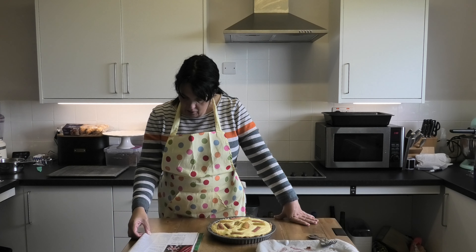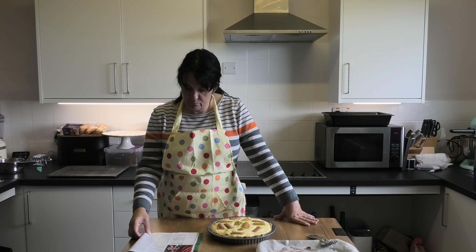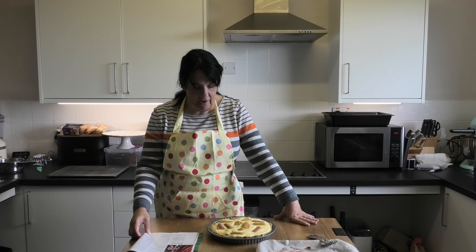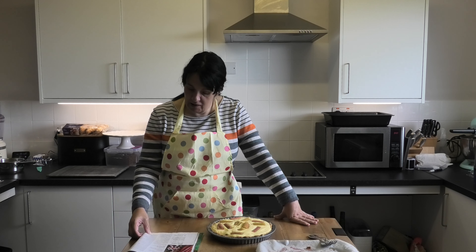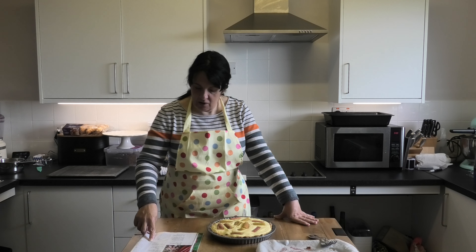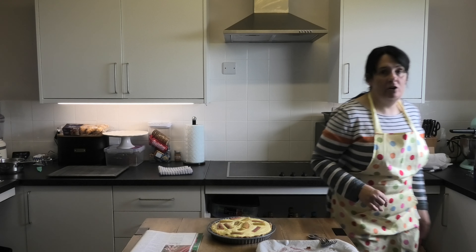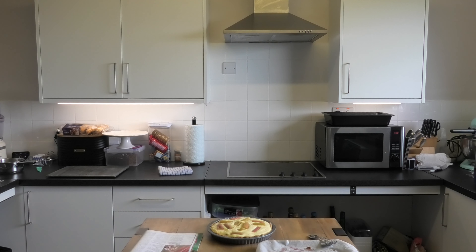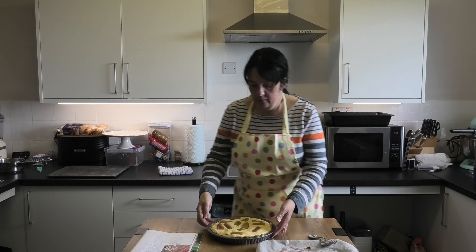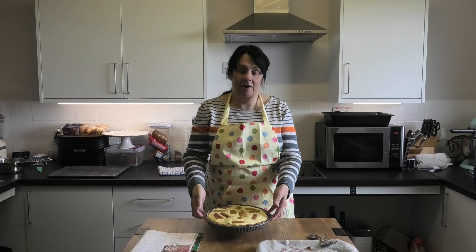Last piece in — I'm really surprised how much rhubarb fitted in there. I never thought all that was going to go in. That is our tart made. Now we need to put the tart in the oven for 35 minutes until the custard is set with a wobble, then allow it to cool before eating. Turn the oven back up to 160°C fan or 180°C without fan, and in it goes.